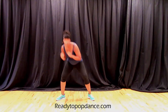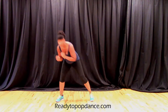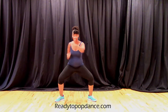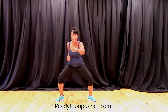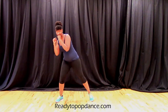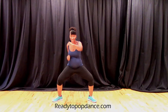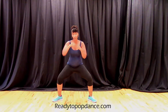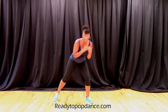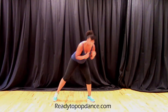Pop and weave. Punch. Really squat down for this pop and weave. Punch it out. Pop and weave. Watch it out.